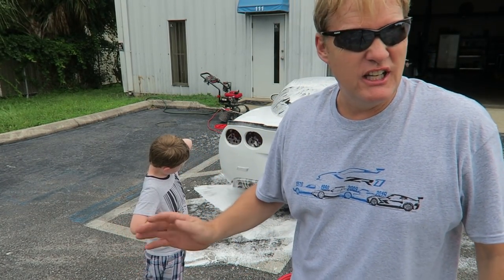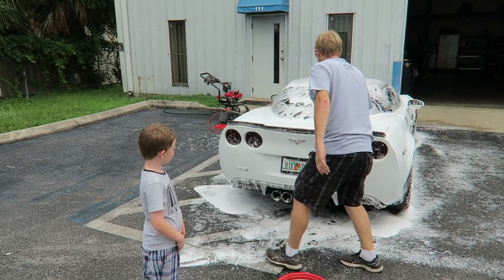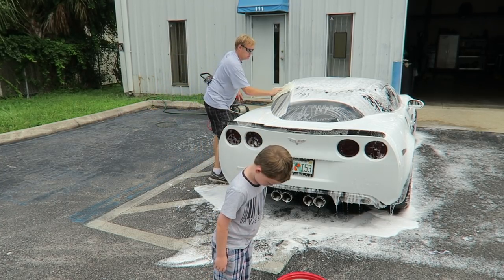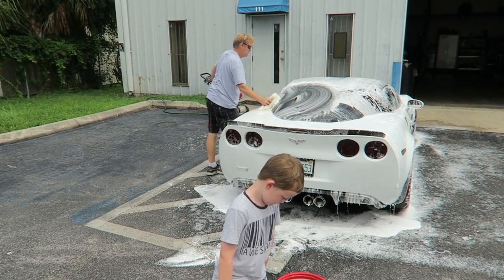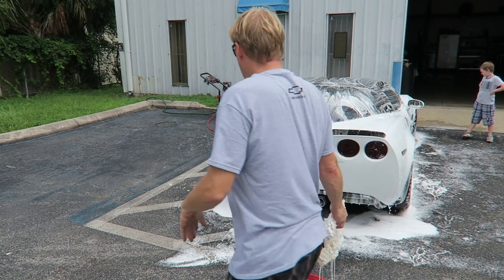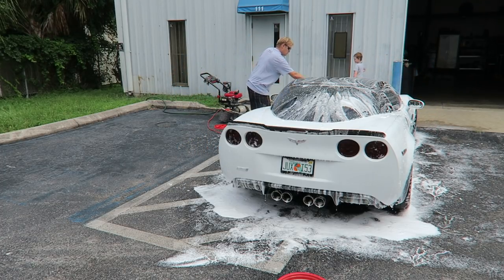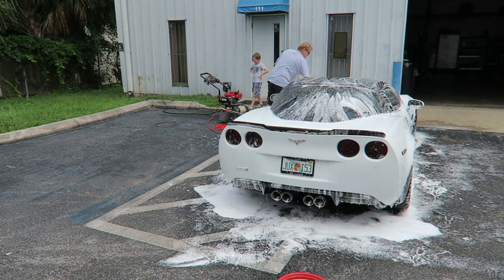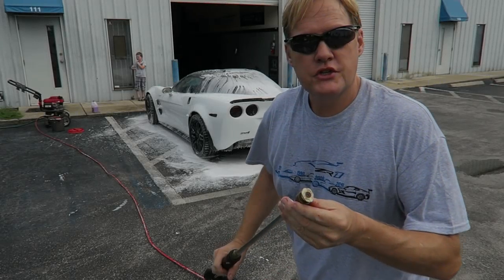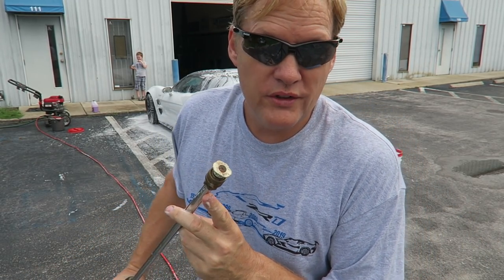We'll soap it up, just do a real light clean on the car. Don't rub it, just kind of move it around. I just changed to the 40-degree tip — that's one thing I do now.